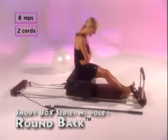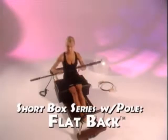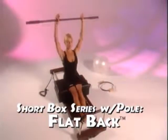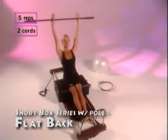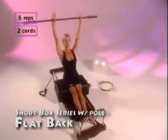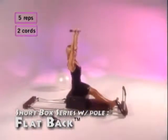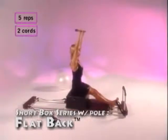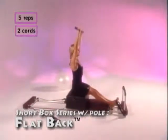The next exercise is flat back, done with the pole. Reach up, shoulders down. Inhale and move just from the hip joint — go back and forward. Reach up high into the ceiling, keeping your shoulders down. Inhale as you go back, exhale as you come forward. Make sure that your back is flat. Repeat this five times.